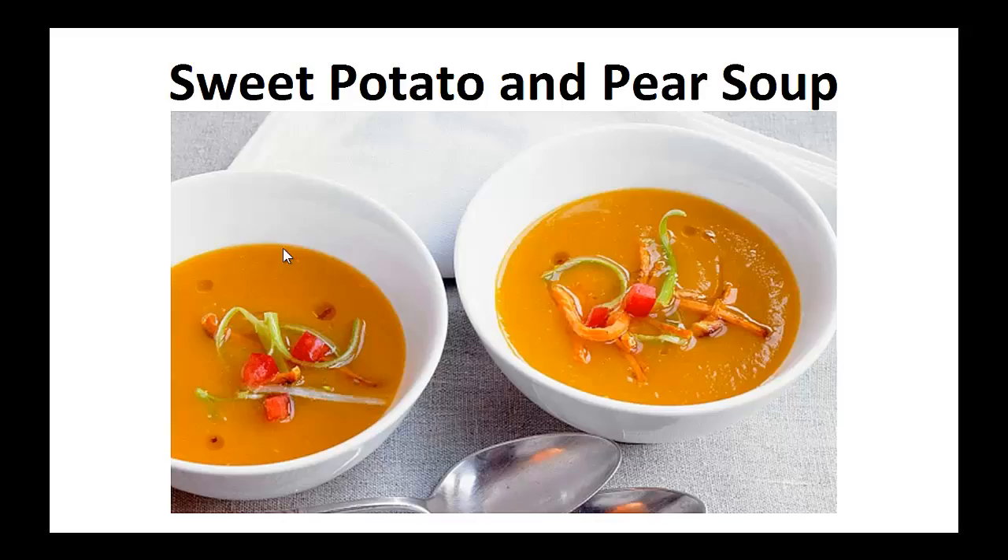I'm currently diabetes free and at a weight I'm happy with. I've lowered my A1C level to the point I am no longer diabetic and I was able to stop medication — but it wasn't always like that in the past. In fact, I used to really struggle with my diabetes and weight.